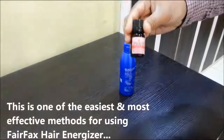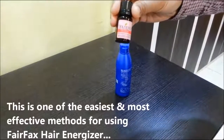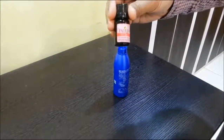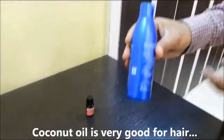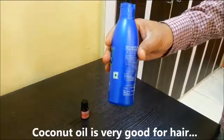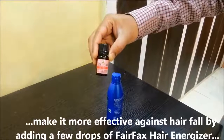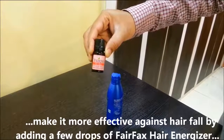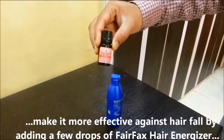Today we will show you one of the easiest and most effective methods for using Fairfax Hair Energizer. Most of us at some point in our lives have used coconut oil for oiling our hair. Just add 2-3 drops of Fairfax Hair Energizer to your coconut oil and make it more effective in controlling hair fall.